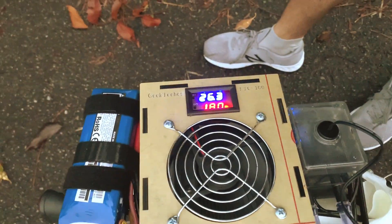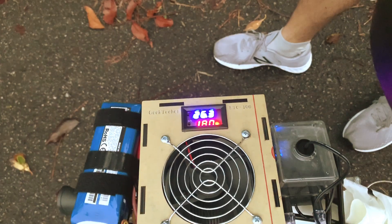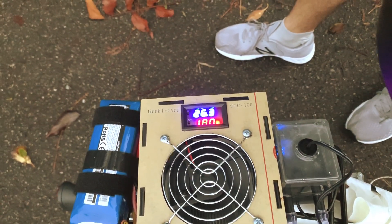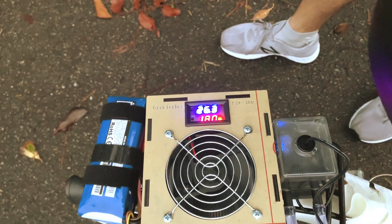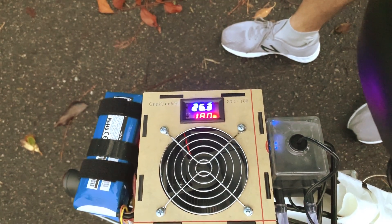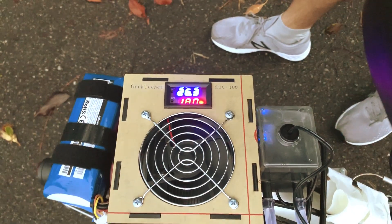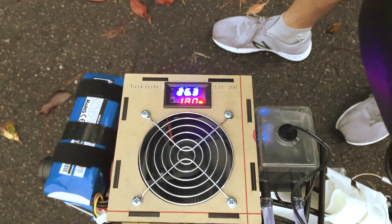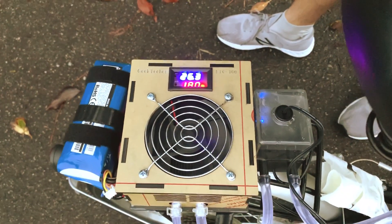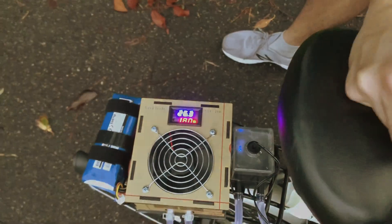Alright, this concludes the final test of the aircon vest and it actually works. After a workout, the temperature is pretty constant at about 26.3 degrees Celsius, while the normal water temperature is usually about 29 degrees Celsius. Since it's colder than the surrounding air temperature, it helps to keep the body cool but not cold. I hope you like this video, thank you for watching.